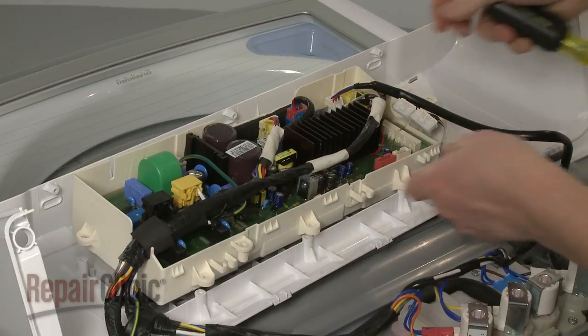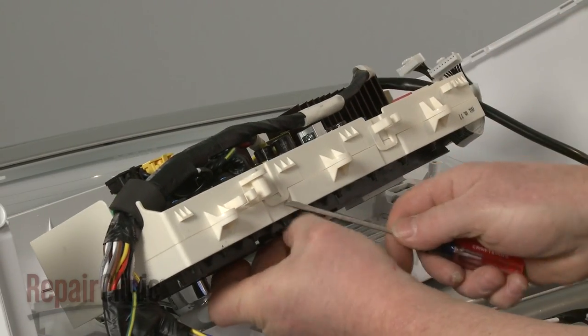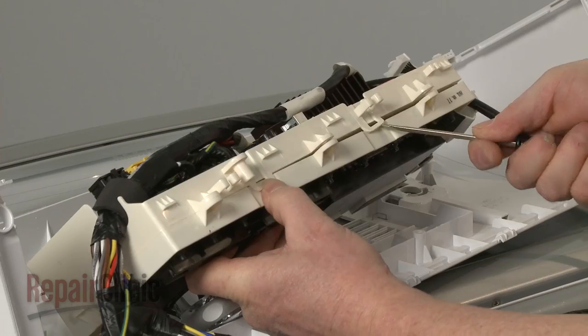Pull the assembly away from the control housing and use the small flathead screwdriver to carefully separate the main control board from the old display board.